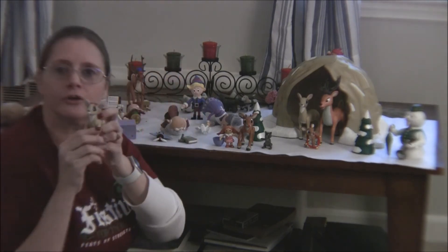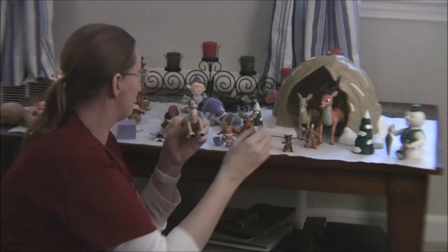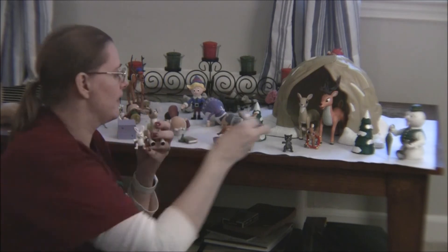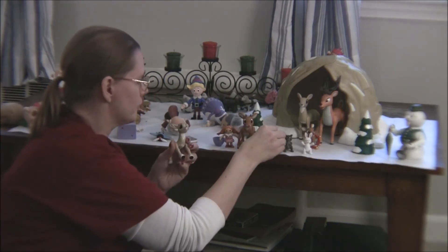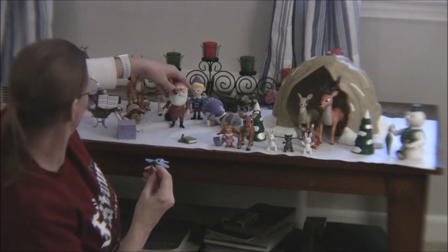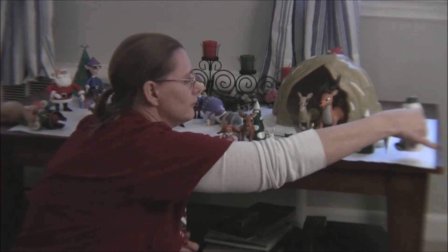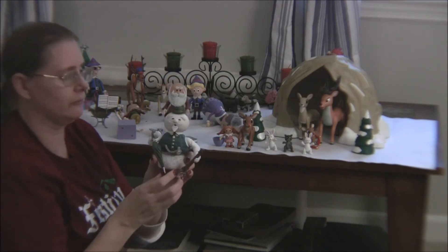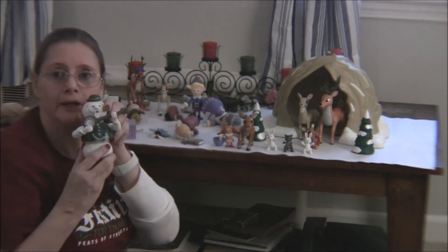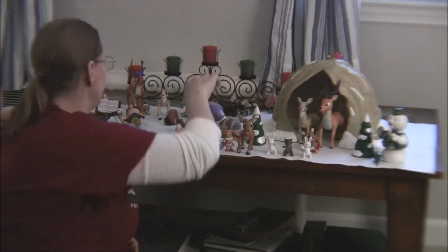This is Clarice, who becomes Rudolph's girlfriend — Hermy saves her — and she came with the little rabbits and raccoons from the beginning of the movie. I put those over by the trees. And this is Sam the Snowman — he's very detailed, looks just like Sam, a little heavy but easy to stand up. He comes with his banjo and his umbrella.